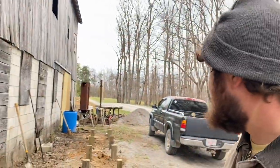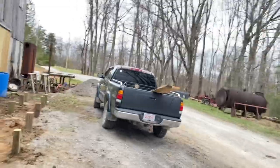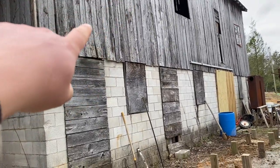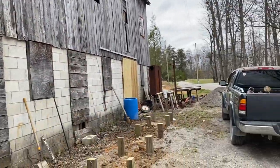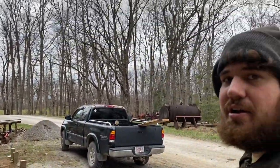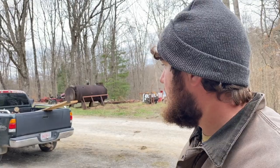I think this will be a pretty good spot for a sawmill base because it's right here by the shop. I'll just build a lean-to off of here eventually, hopefully this year, get it under cover, and it will also give me some room to store a little bit of lumber underneath it in the dry.